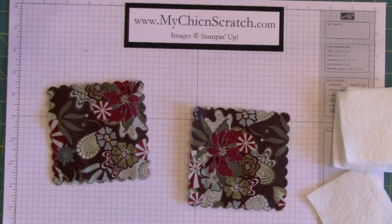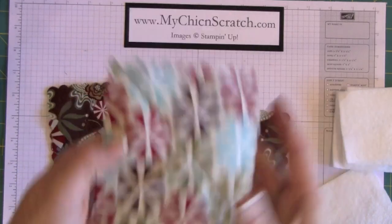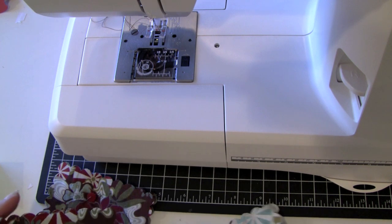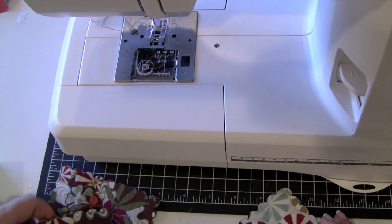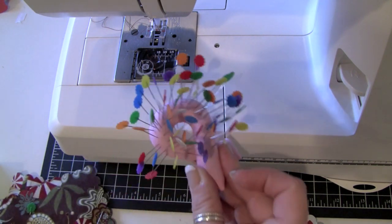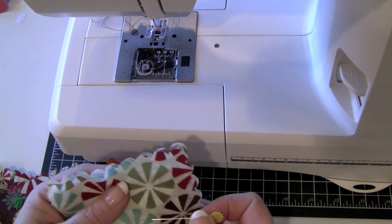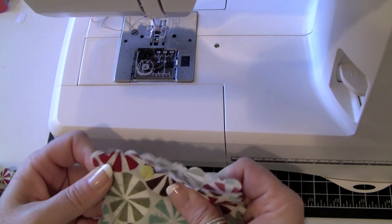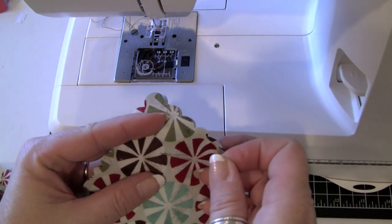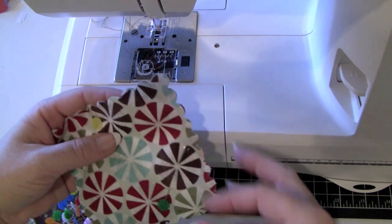Now the next step is sewing to add the X in the middle of each square. I'm going to put a pin on each side of the square to keep the fabric from sliding while I stitch it.